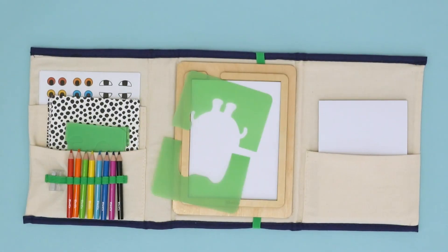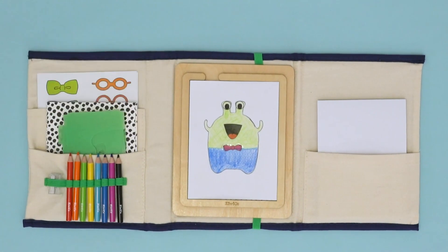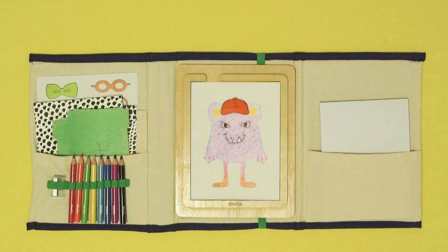Stop-motion is one of our favorite techniques to use. This is a type of animation that is made by taking a photo of every movement in a movie. To use this technique, all you need are your hands, a camera, and a little creativity.